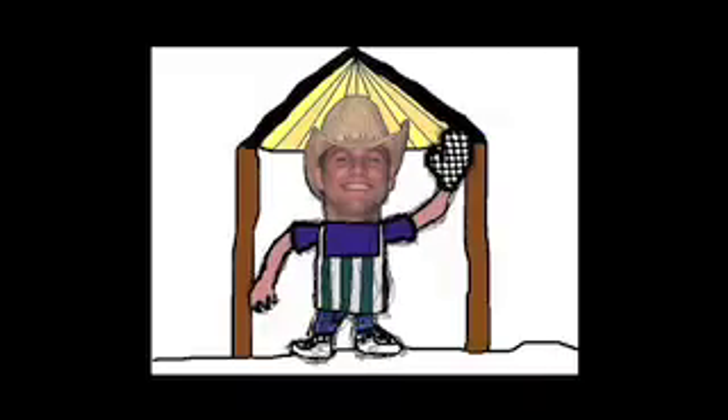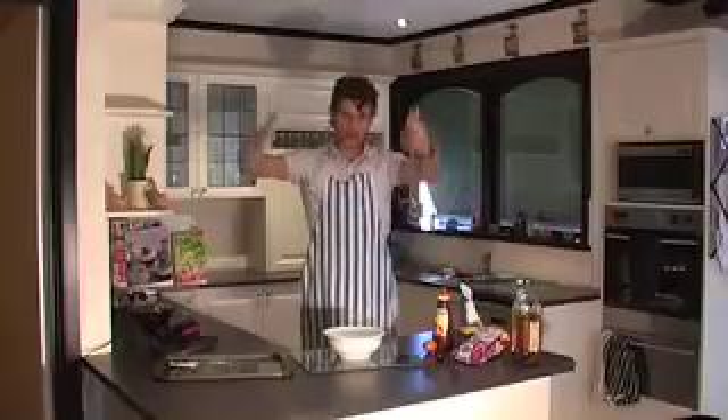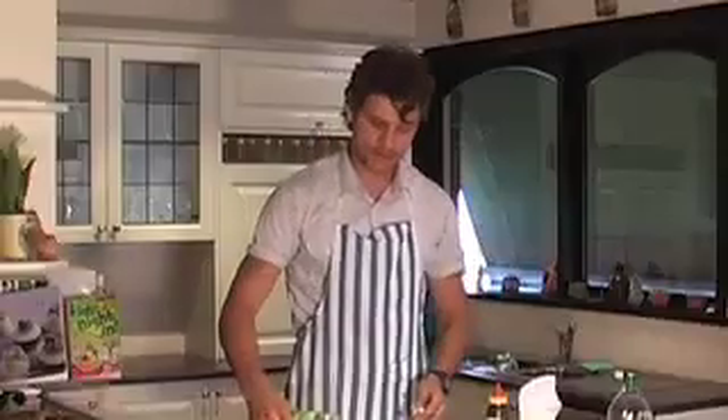Welcome to Aran's Cooking Hub. We're going to make some cookies. Start with some flour with chopped chips, and add some aloe vera because we need a liquidy base.